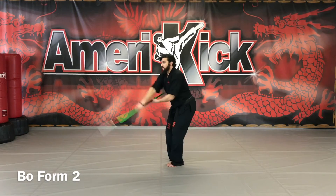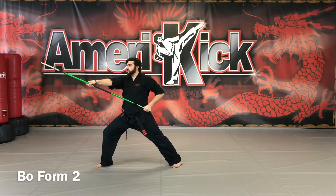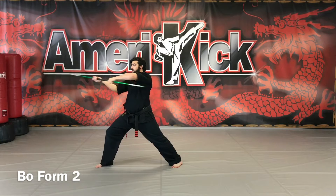More advanced: we're just going to make that a reverse figure 8 into a strike. Up, down, side, side.